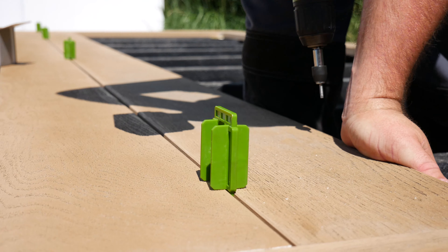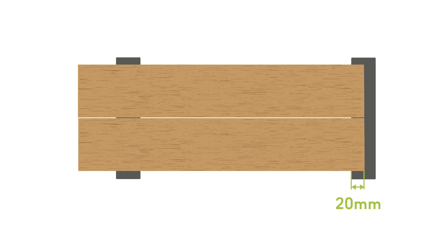The fixings at the end of the boards should be fixed at a slight angle, positioning the screws 20 to 25 millimeters from the ends and 20 millimeters minimum from the sides of the boards. Board ends should be supported by a minimum of 20 millimeters.